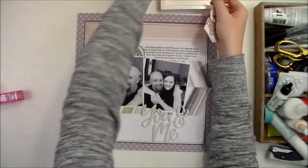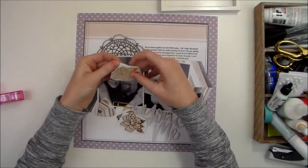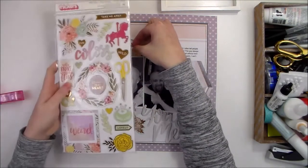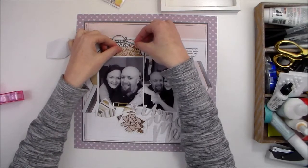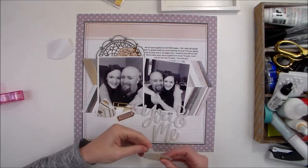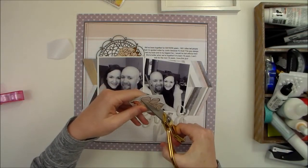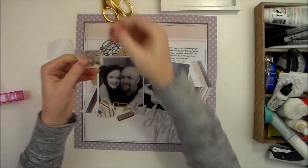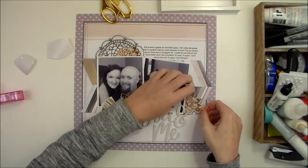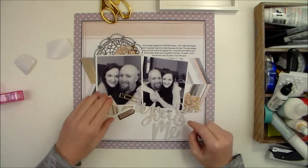I have just a few little embellishments. I have these chipboard flowers that are from this thicker set. Since I happen to have two sets, I do have two of the same flower. I'm going to trim off part of this one because I don't want that bulk under my photo — I want it to look like it's tucked under my photo without actually being under it.